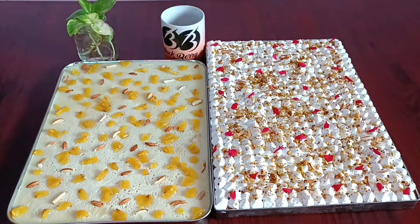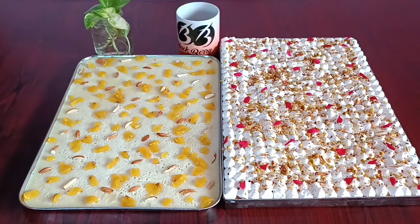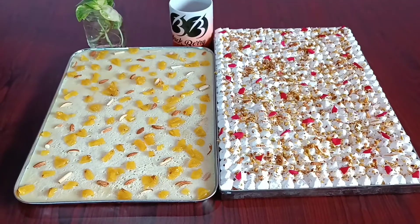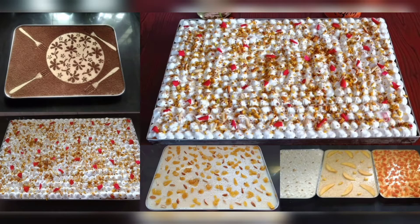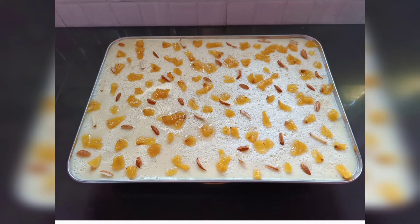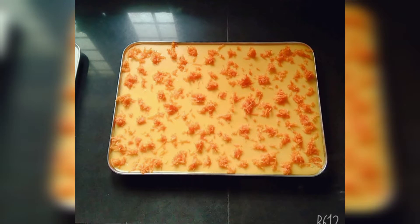We will mix the chinagrass and blend in a bowl. We will mix the essence with the other essence. We will also add fresh fruits. I am going to pour in a little bit of essence and then add pineapple.